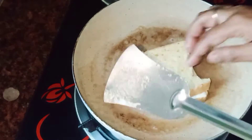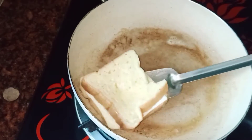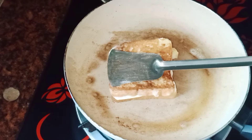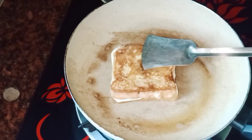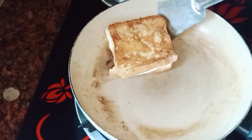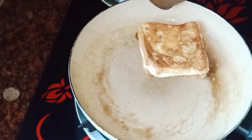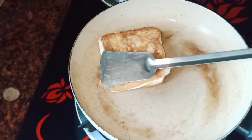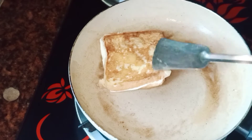After that, I'll fry them in the pan. I will show you the color of the result.